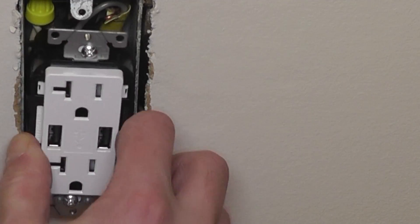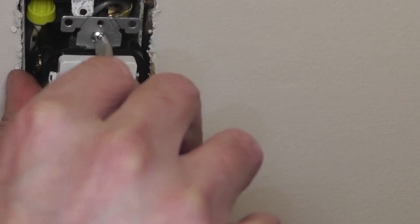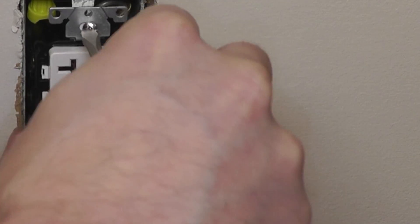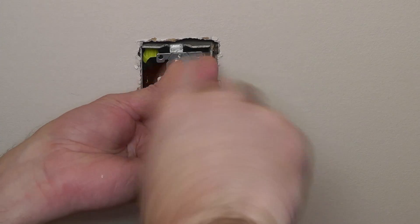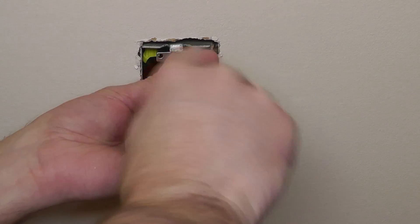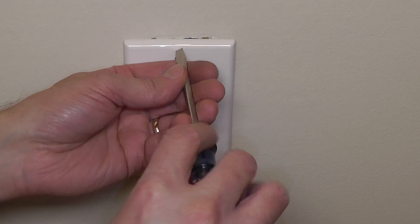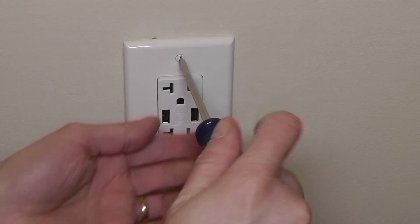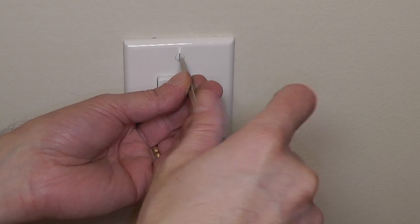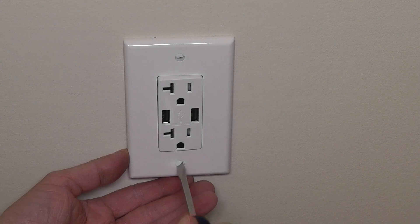Now it's time to carefully push the outlet back into the wall. Make sure no wires get loose by accident and everything is safe in there. Then screw the two screws — the one on the top and the one on the bottom — back in, pushing the metal plate flush with the wall. Then reattach the cover plate.